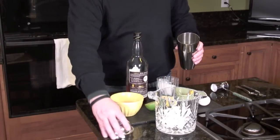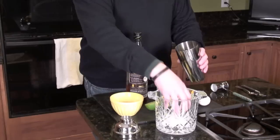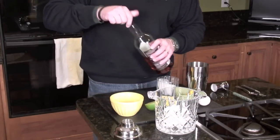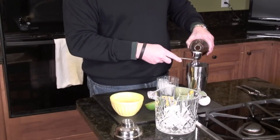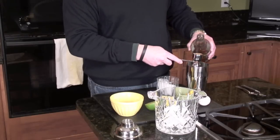So we've got our martini mixer or shaker. Put three or four ice cubes in there. We're going to do one shot of your favorite bourbon or whiskey — maybe one and a half shots. That will go one and a half.